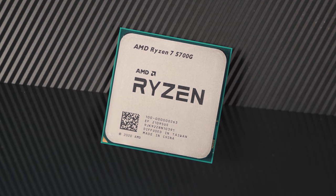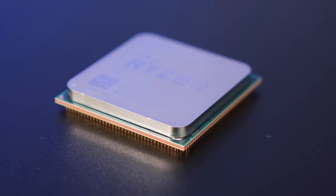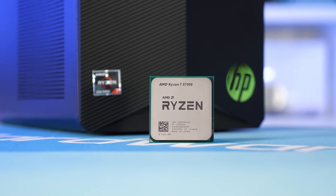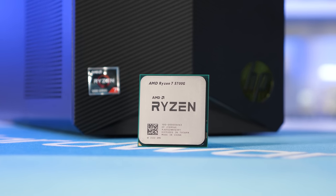Before we get into the results, let's quickly discuss what the 5700G is all about. The Ryzen 7 5700G is an 8-core, 16-thread processor using AMD's Zen 3 architecture, clocking up to 4.6GHz with a 16MB L3 cache and a 65W TDP. What makes this model different to the other Ryzen 5000 series parts is the integrated graphics — but sadly it's not RDNA 2 or even RDNA, but rather Vega, with eight compute units clocked up to 2GHz. This is the same Cezanne die AMD's been using for their Ryzen Mobile 5000 APUs, like the Ryzen 9 5900HX, meaning it's a monolithic die rather than chiplet-based. As a result, along with having to squeeze in the GPU, half of the L3 cache has been removed, dropping the 5700G down to 16MB.